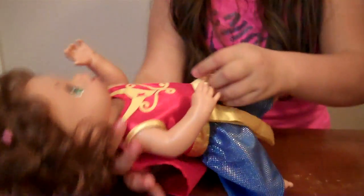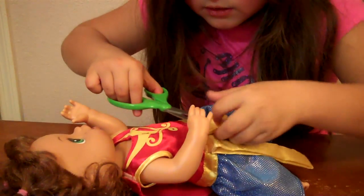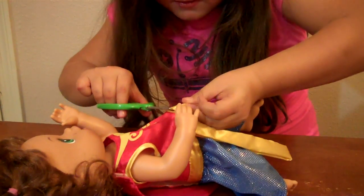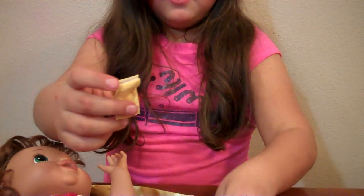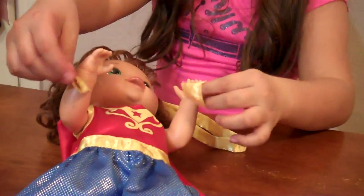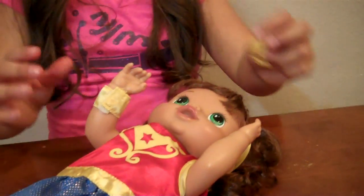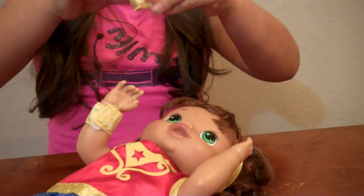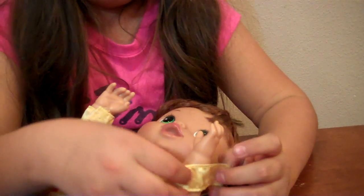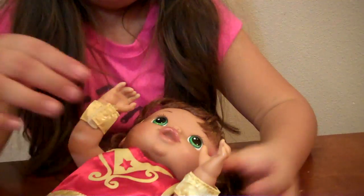We forgot about that. Let's try not to cut it. Come on. So this actually comes — I thought it came with one, but this actually comes with two bracelets for her arms right here, and a little headband. So let's put one on. Now let's do the other. Come on. There we go. Here she is.